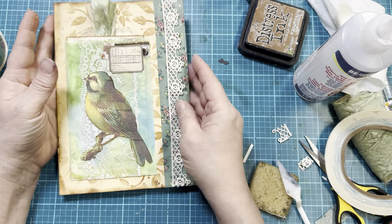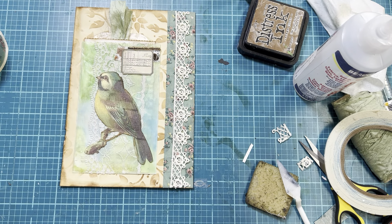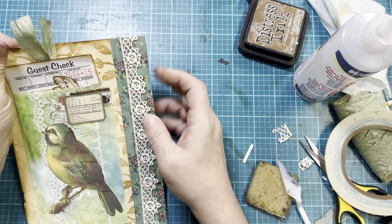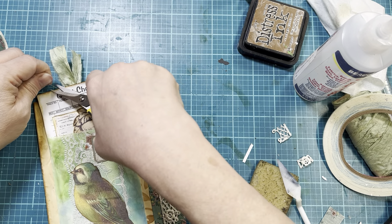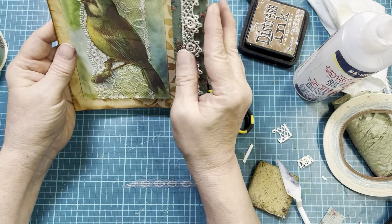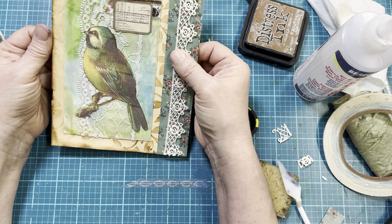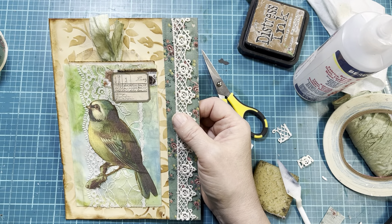Look at that — isn't that pretty? When I sat down, I had no clue other than I knew I wanted to make a journal page. That's the benefit of having some pre-made ephemera — you can just go pull from your box. I didn't have to make the tag, I didn't have to make the pocket. I just focused on decorating around it. Art Before Breakfast — I love this piece, I absolutely love it. Enjoy, and I will see you in the next one. Thanks for watching!